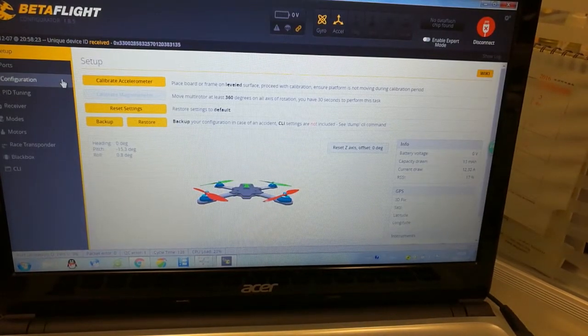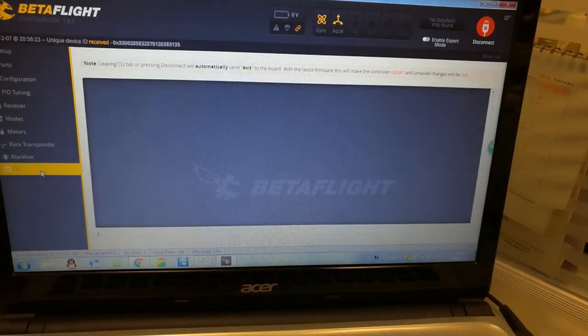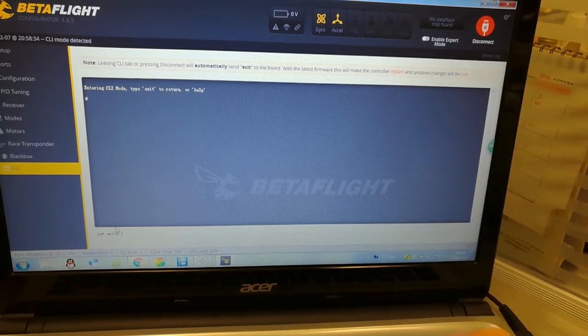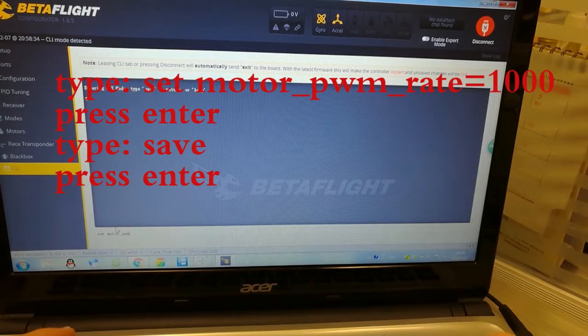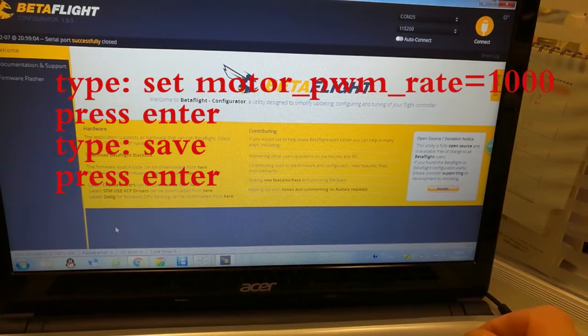Let's check it one more time — yes, it is Brushed. After that we go to CLI and here we have to type: set motor_PWM_rate = 1000, press Enter, then write save and press Enter one more time. And it's rebooting again.